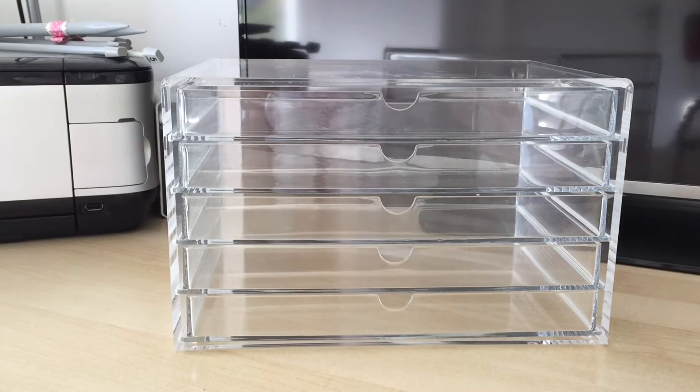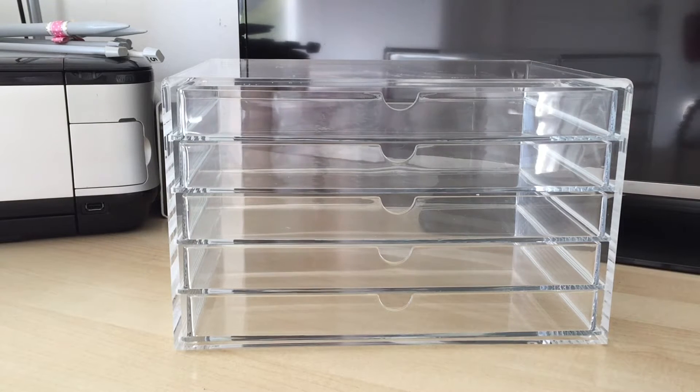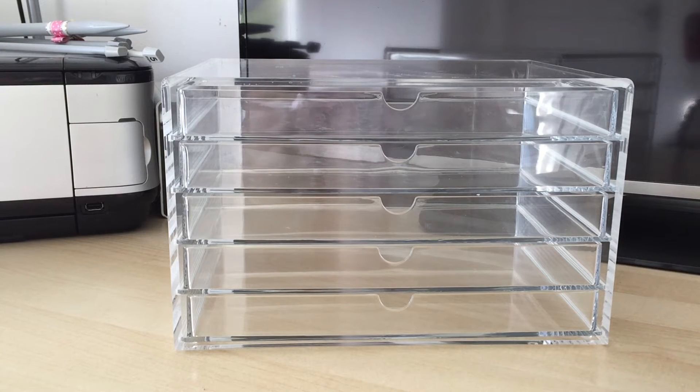Hi guys, we are back with another video and today I would like to share with you the new bowtie storage that we have. For a while I've been looking for a clear set of drawers to store my supply of dog bows but I hadn't really found any. Then I watched a YouTuber known as Stassi the Shih Tzu and she had something on her grooming desk tour that caught my eye — the storage drawers from Muji. When I seen them in her video I thought that is exactly what I'm looking for.